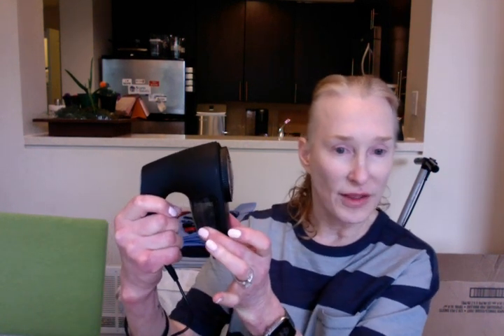I struggled trying to get this lint receptacle off of the shaver for the longest time, till it hit me — when all else fails, watch the directions. The video was invaluable.